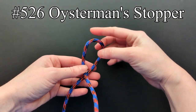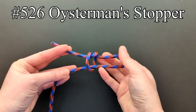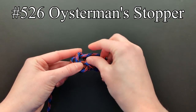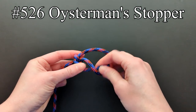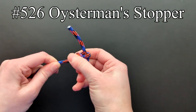First, make a turn and pass the end through. Pull the part of the turn out to form a loop, and then bring the end through this loop. The half knot near the end should be pulled snug, next the end, and finally the standing part. The knot should be arranged so that it's symmetrical.